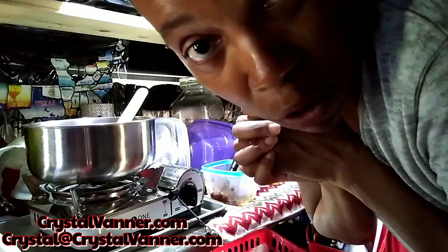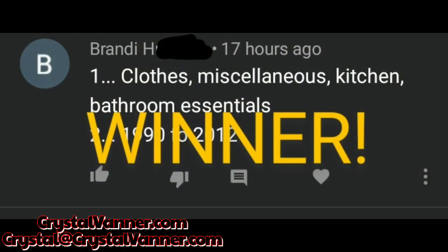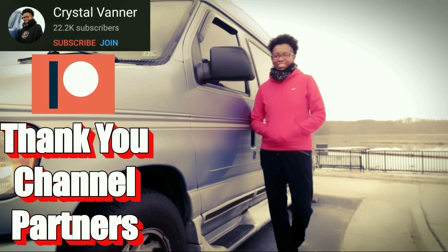Thank you for watching another video from start to finish. You've got a few more seconds left. Congratulations to Brandi H. — you win the Washaways washing squares. Please contact me at crystal@crystalvanner.com with your mailing address and full YouTube name. Don't forget to like, subscribe, share, and comment. Check out the playlist of the journey from day one. A big thank you to my channel partners for making this video possible.